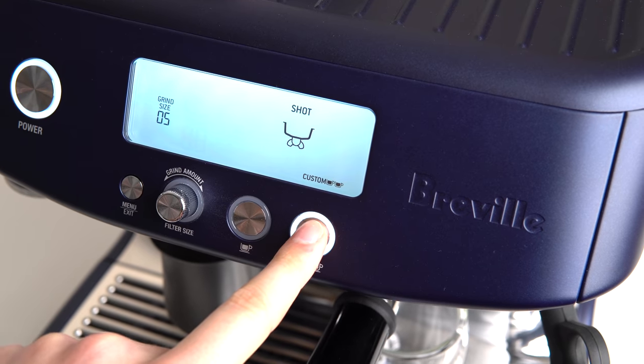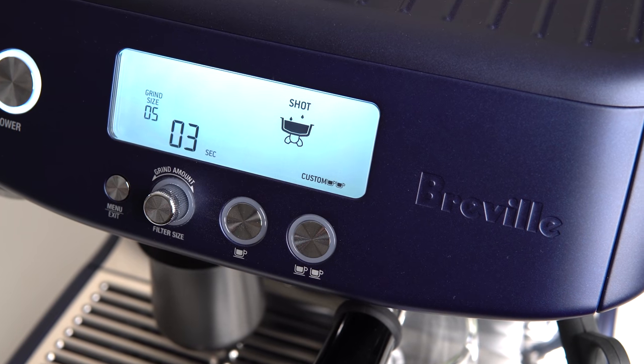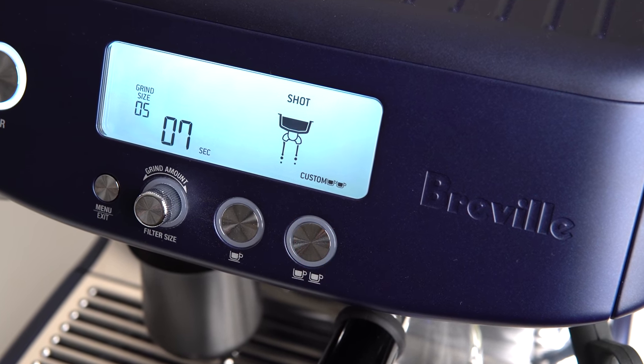For those in favor of timing from button push, there is one leading argument: from the second that hot water begins to contact the coffee bed, extraction has already begun. With espresso, small changes in water contact time or water volume can lead to very large changes in the overall taste because of how quickly the extraction process is occurring. So it only makes sense to start timing as soon as the pump turns on, so that you're not ignoring this initial part of the extraction. Just because nothing is coming out of the bottom of the puck does not mean important things aren't happening.